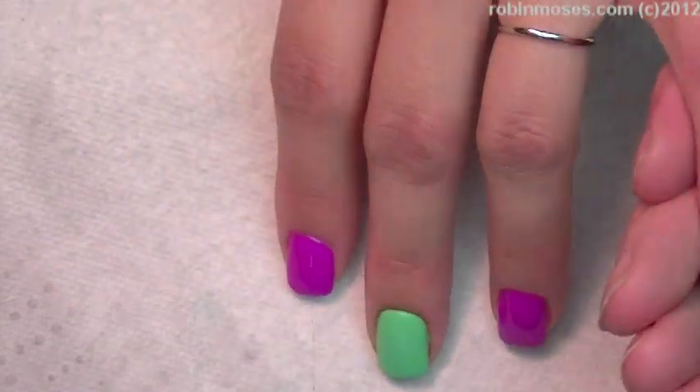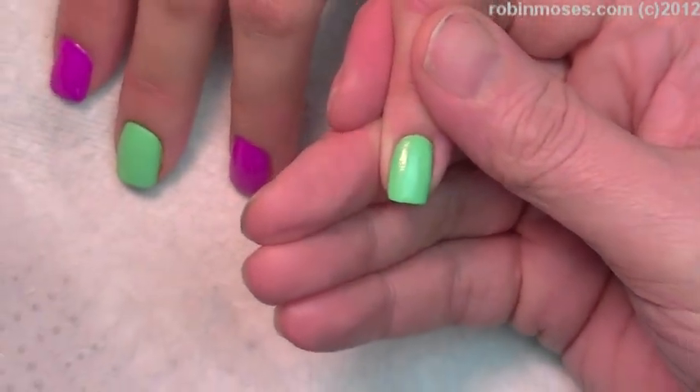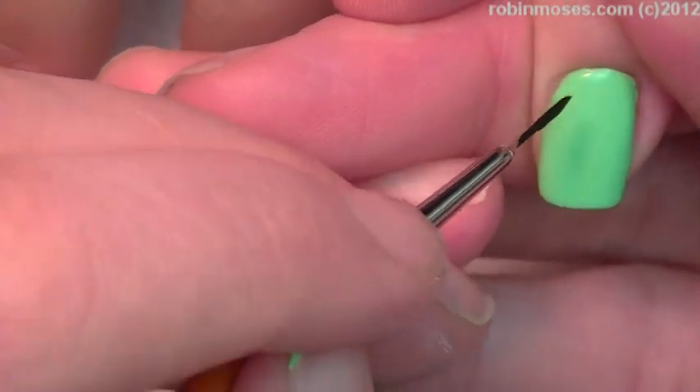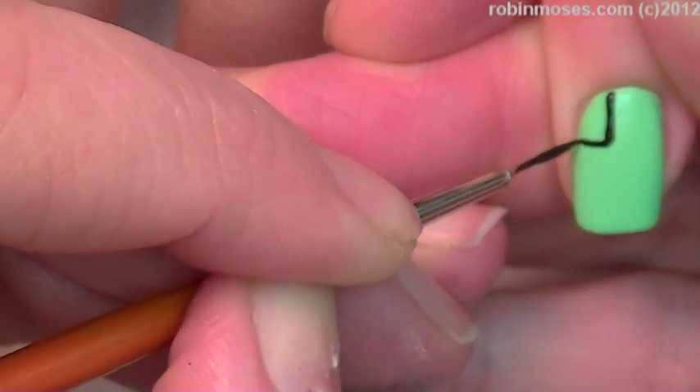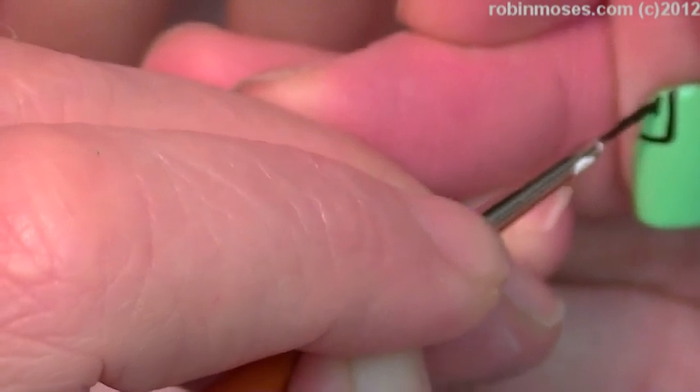We had to even figure out what they were because I'm behind in the times. But here we go. I started out with just any color polish — they're usually black and white but we're making it retro. So I'm just going in with my black.